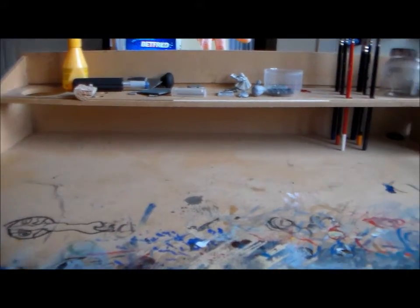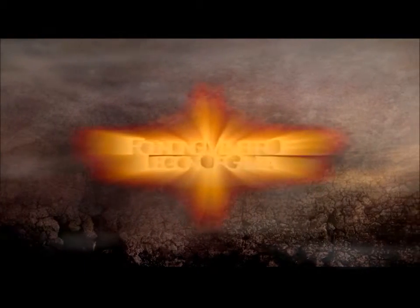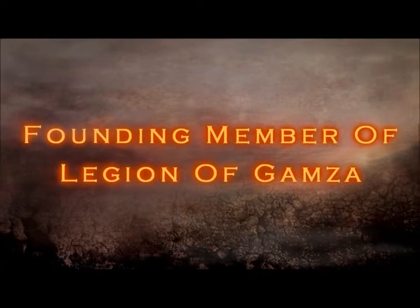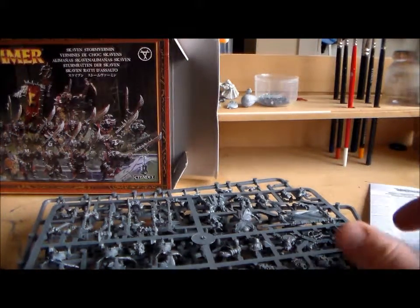Hello, so this is what a clean hobby desk looks like. Hey guys, what's good? Sponge Murphy here.